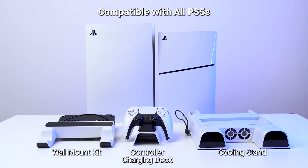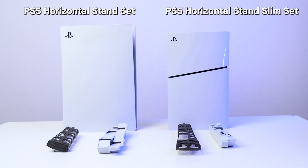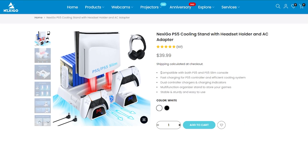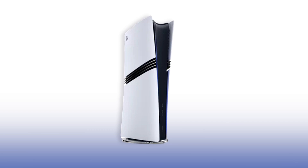When purchasing accessories for your PS5, pay close attention to compatibility. Some accessories, like our wall mounts and controller charging docks, are compatible with all PS5s, while our vertical cooling stands are only compatible with the PS5 and the PS5 Slim. On the product page, make sure to select PS5 Gen 1 if you have the original PS5, and PS5 Slim if you have the new one. As of November 2024, we do not have any accessories for the PS5 Pro.